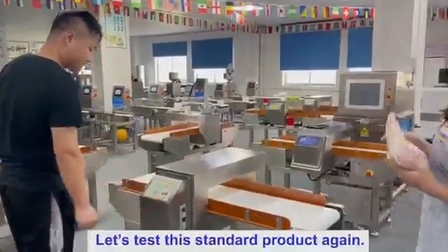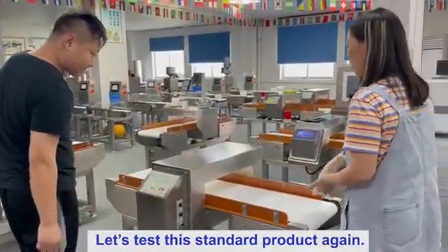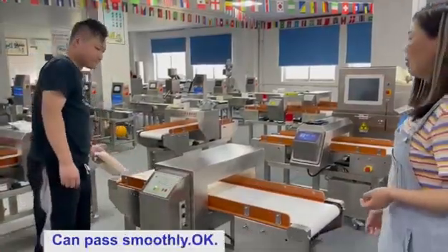Let's test the stand up and the arrow down again. You can pass.